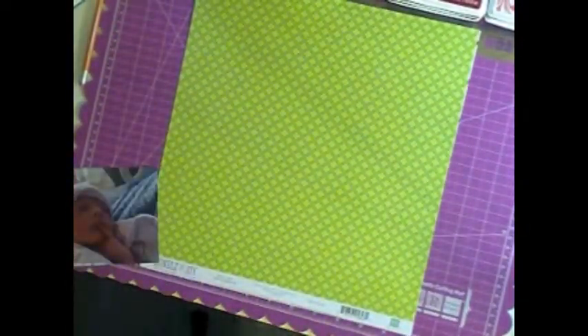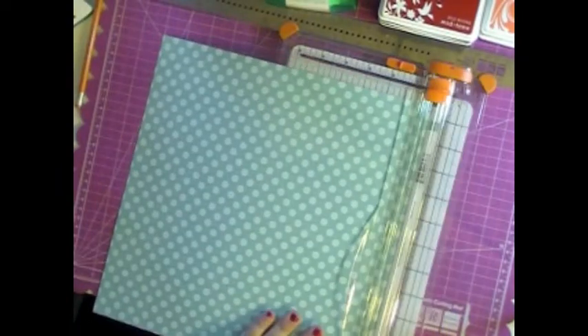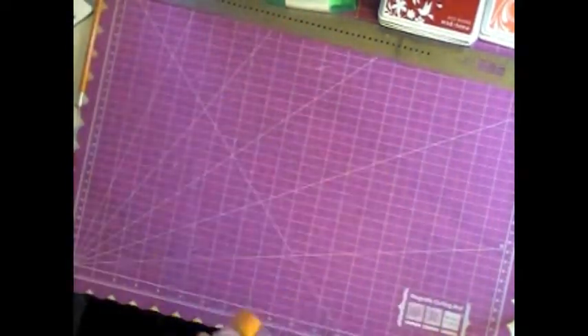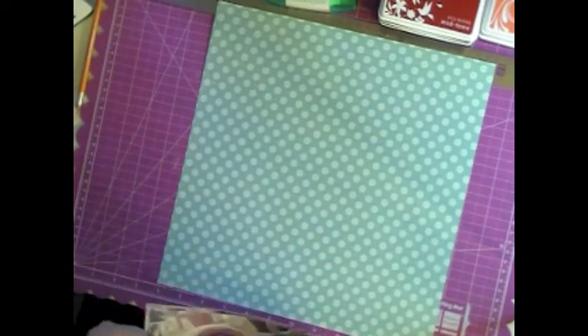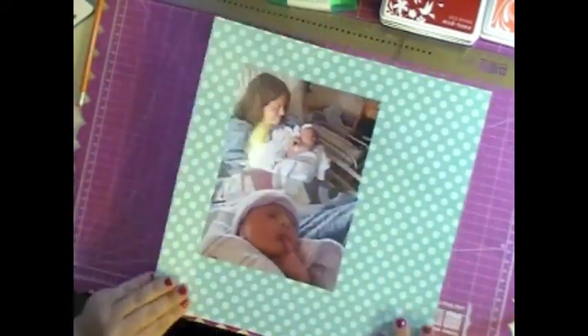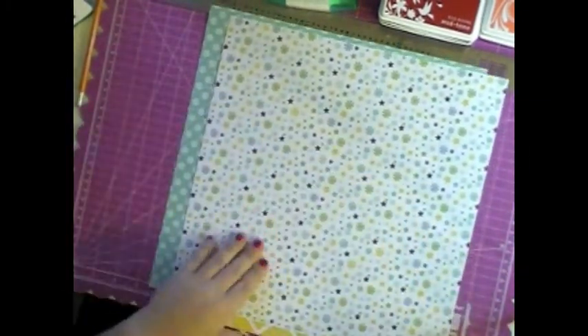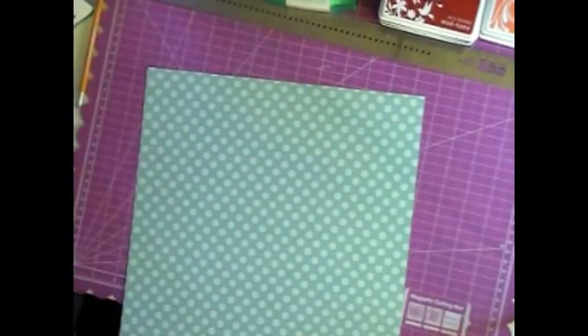Hi everybody, Jen here with a layout that is introducing my new little nephew to the world. Today is the 25th and he's now two months old, but these photos were taken on his second day of life when I went to go visit him in the hospital for the first time. His name is Christopher, and that is a picture of my cousin holding him, as well as a picture of him being absolutely adorable.